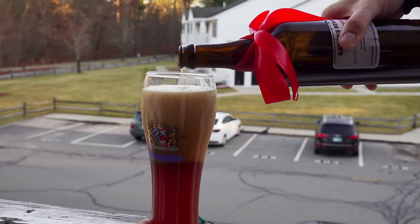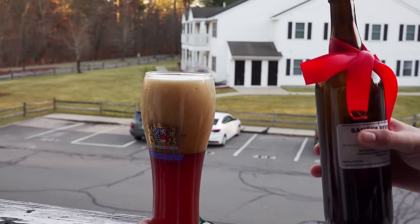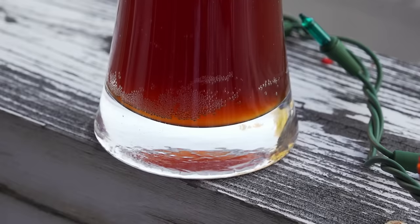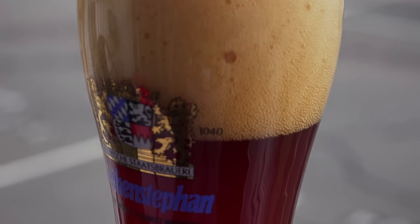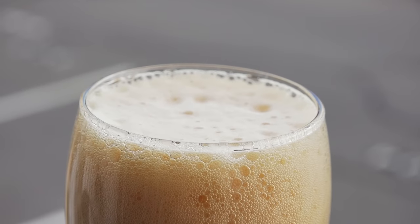For appearance, the beer pours a really nice cloudy dark rusty red-brown color with a very fluffy, pillowy, wonderful cream-colored head that stays put for a surprisingly long amount of time.